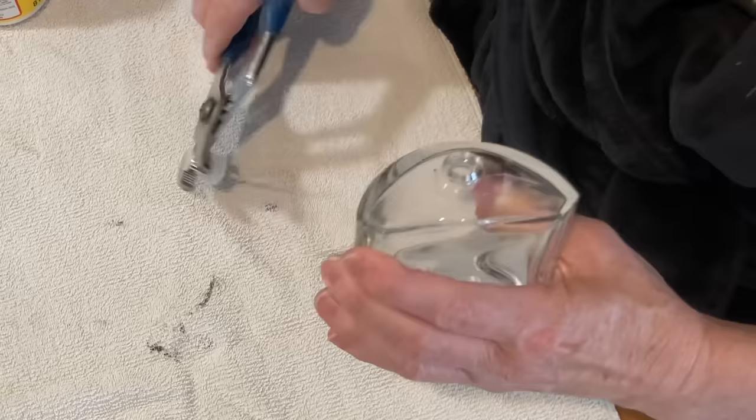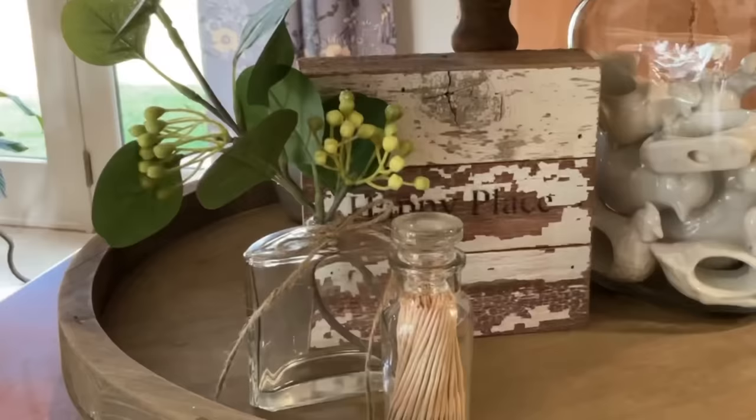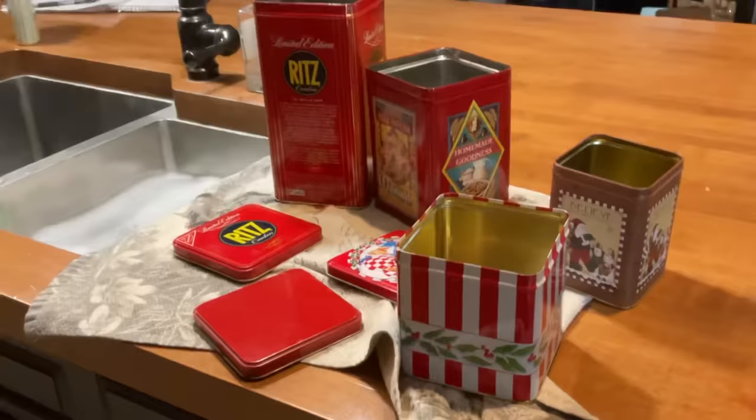I thought this old cologne bottle would make a pretty vase. I used pliers to snap off the spray nozzle. I then used Goof Off and a straight razor to scrape off the brand logo. A little twine tied around the top hides the threading for the lid.